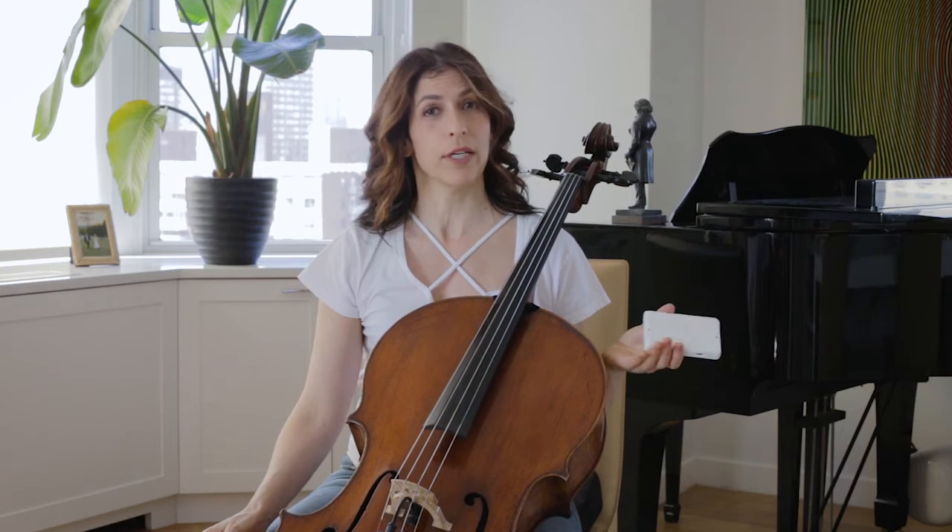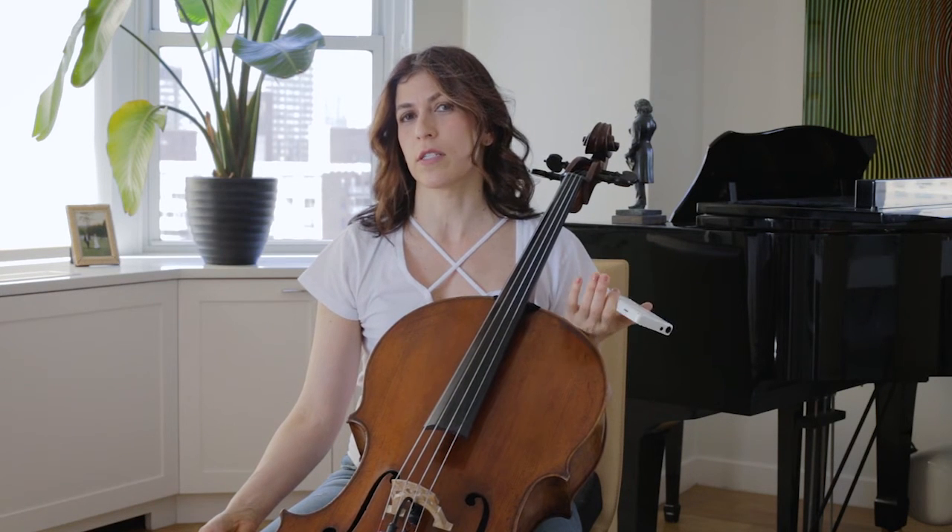Ideally you would practice in a boomy room, a relatively boomy room, preferably rectangular like my practice room here. What you are looking for is a dark and rich sound with lots of overtones.